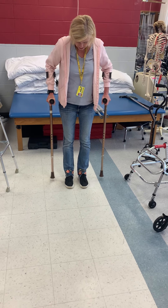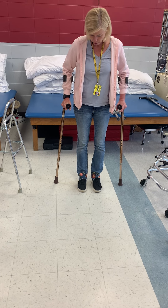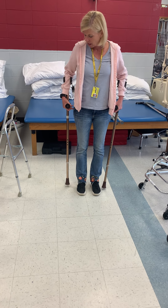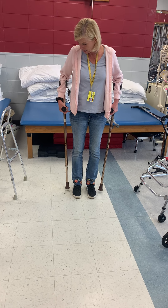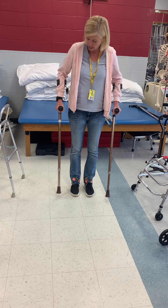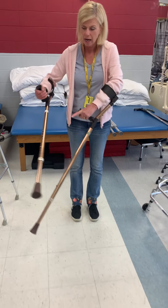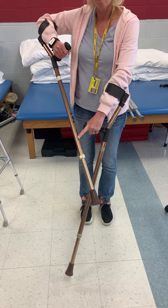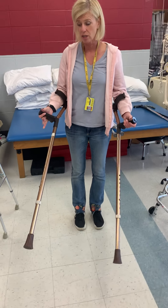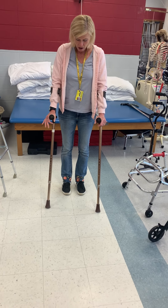It's the same positioning — four to six inches out to the side, and you want about 20 degrees of elbow flexion. I don't know why Lofstrand crutches aren't used more often. I would say the only thing is that with an axillary crutch it goes up a little higher, so it offers a little bit more stability than Lofstrand.